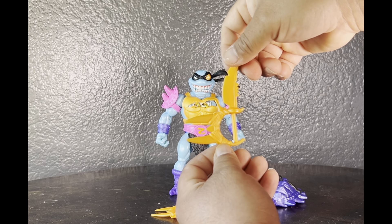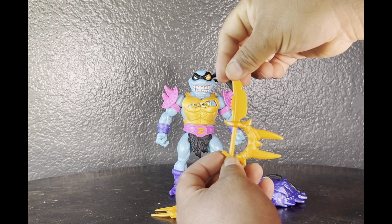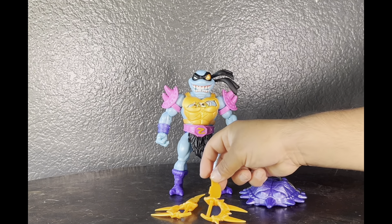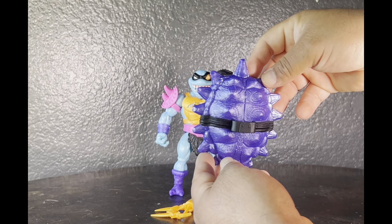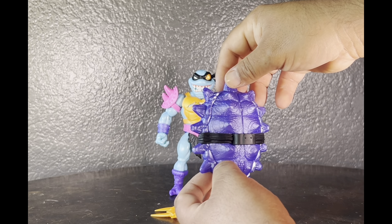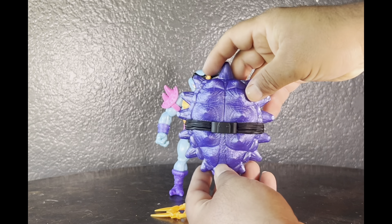If you hold it this way it's more of a stabbing feature, and it comes with two of them — all molded in orange plastic. It would be nice to see a little bit more paint detail, but it has a more toy kid-friendly aesthetic to it, which I still love. His shell doesn't come attached on him as you saw in the packaging — nice texture and sculpting work. On the inside he has a place to hold his weapon.